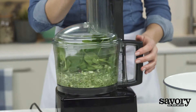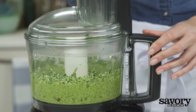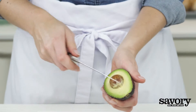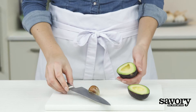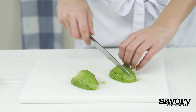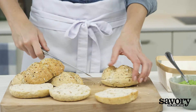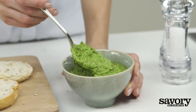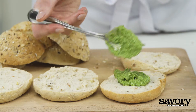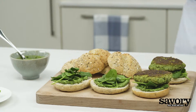Pulse to make a pesto, adding more olive oil if necessary. Pit and slice the avocado. Split the buns and spread the bottom halves with the spinach pesto, top with the leftover spinach and salmon burgers.